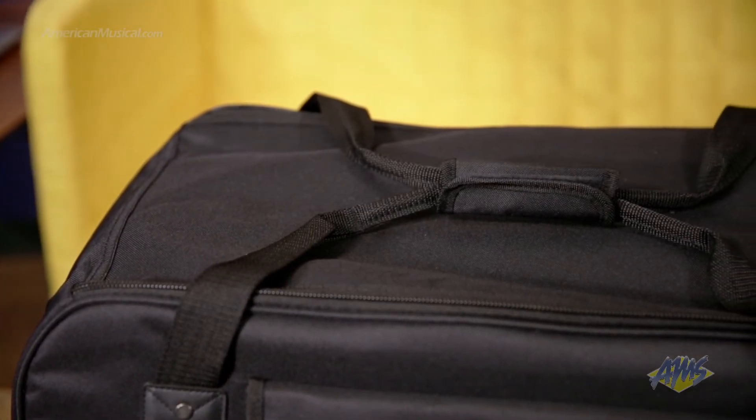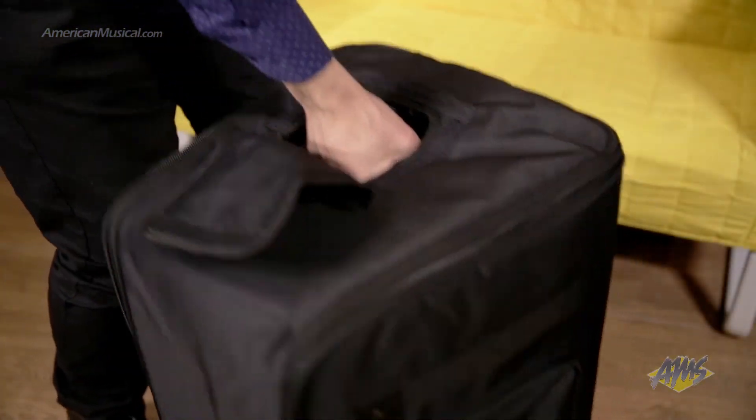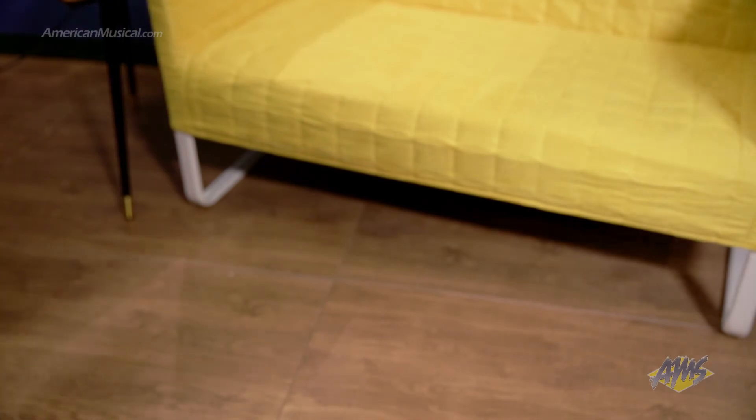Stitched handles help to make load in and out easy, and will stand up to constant use thanks to the riveted panels. A cutout at the top gives you the option to carry your K12 using its built-in handle.